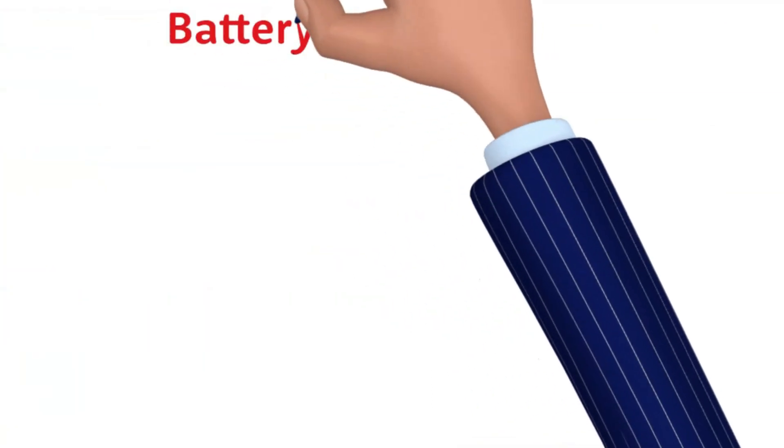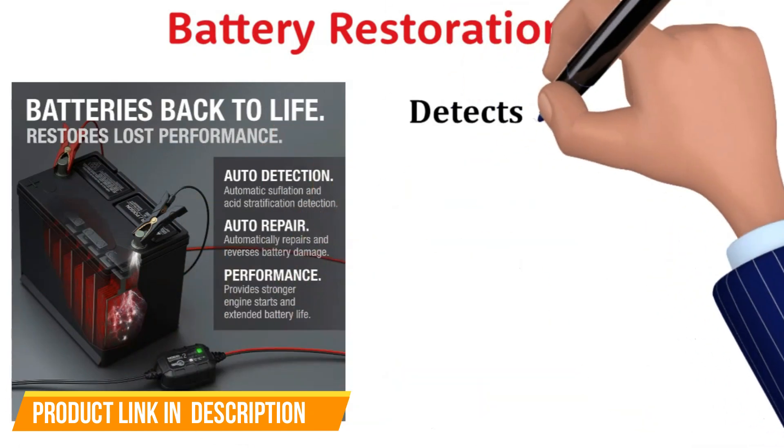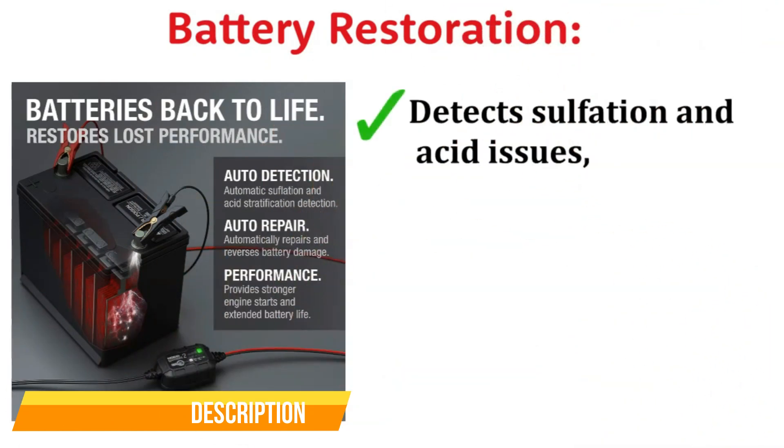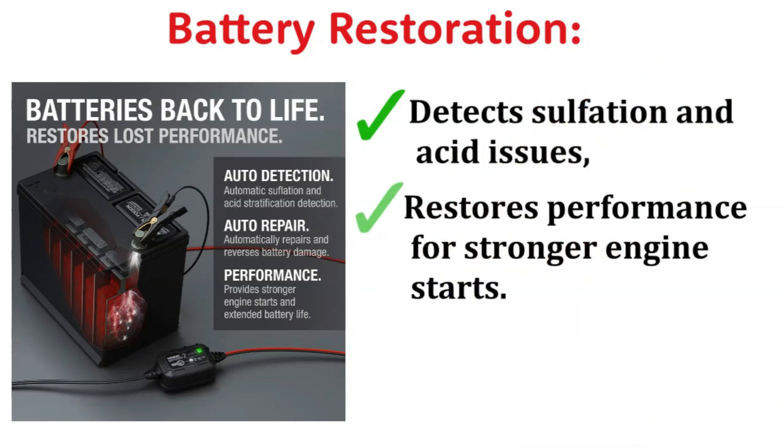The advanced battery repair mode is like a spa day for your batteries. It detects sulfation and acid stratification — two common issues that lead to weak starts — and restores lost battery performance. My engine starts have never been stronger.